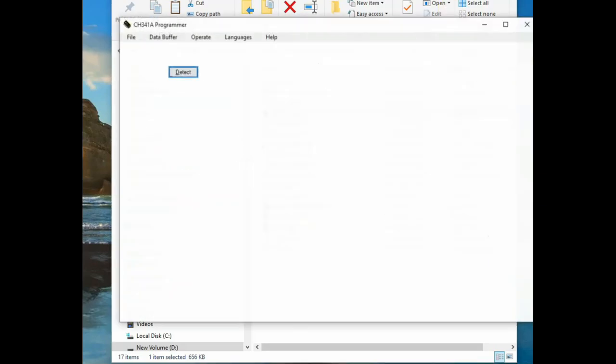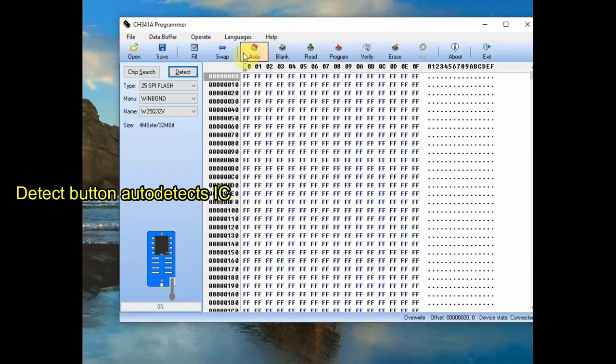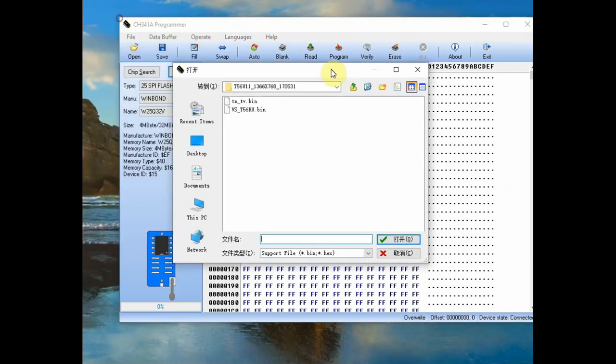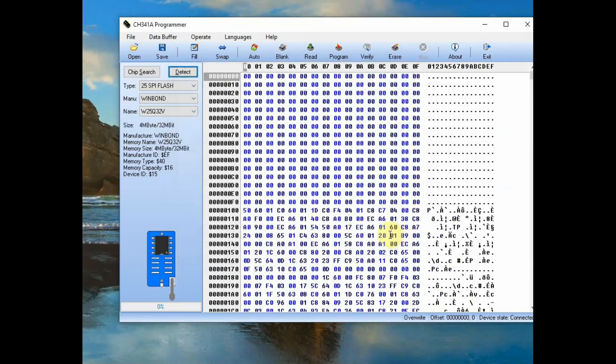Plug the device to USB, open the CH341A software, and click the Detect button to auto-detect. The IC is now detected and you can see its name — manufacturer is Winbond, IC is 25Q32.